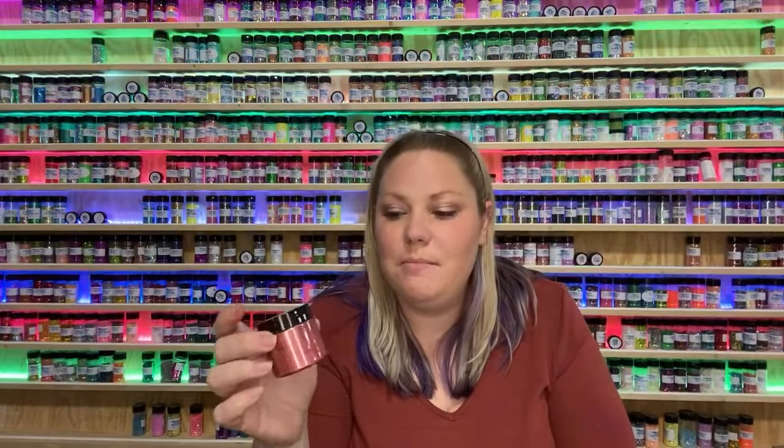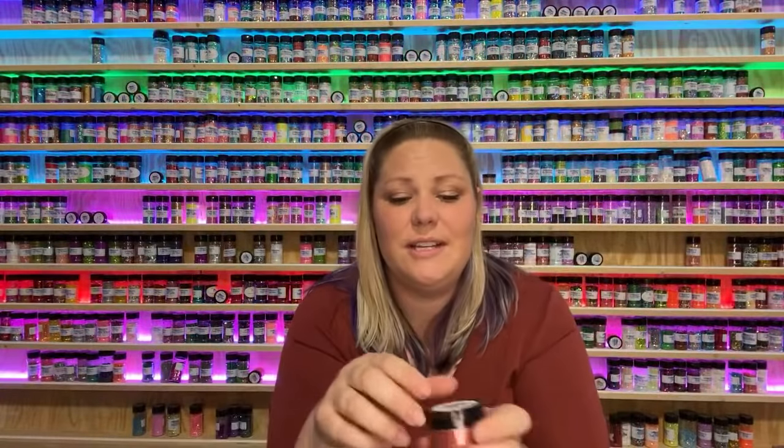To use the glow powders, it's the same exact concept as the mica powder. What you do is mix up however much epoxy you're going to use. The best way to explain it: if you're using one ounce of epoxy mixed, I barely use any of it. I'll show you guys how much I use — can you bring me a popsicle stick?